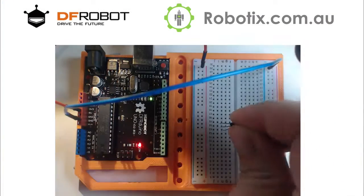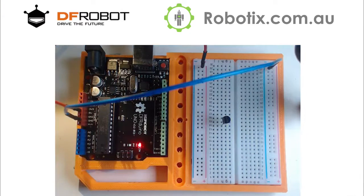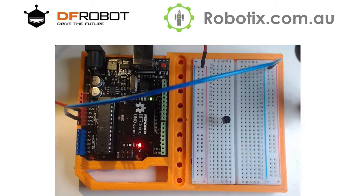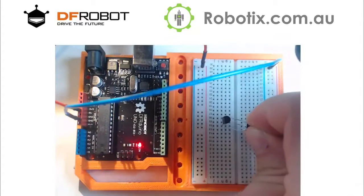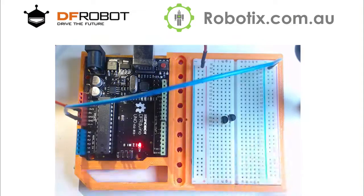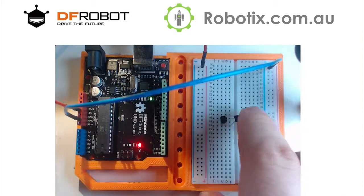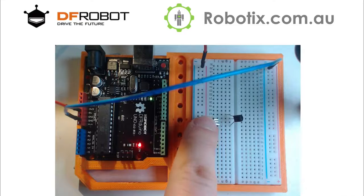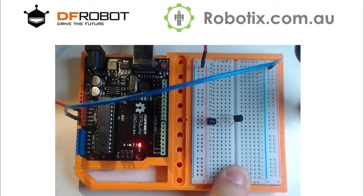I'm going to place one transistor down and then look at the image to think about it. They're going to have a joint collector — the collector is the bottom leg right here. That's going to be joined. Then the base of this transistor is going to go into the emitter of the other one, so there's going to be a skipped leg. You can see the way the legs are lined up — I'm going to bend this downwards.